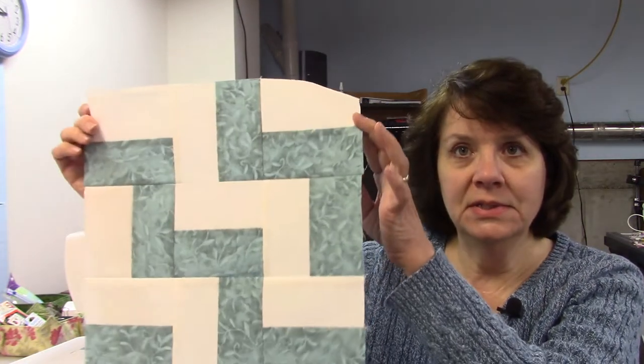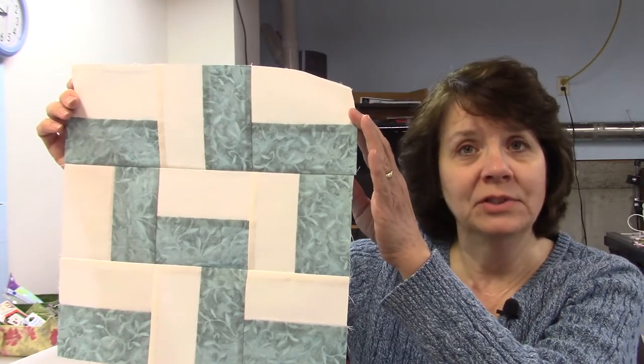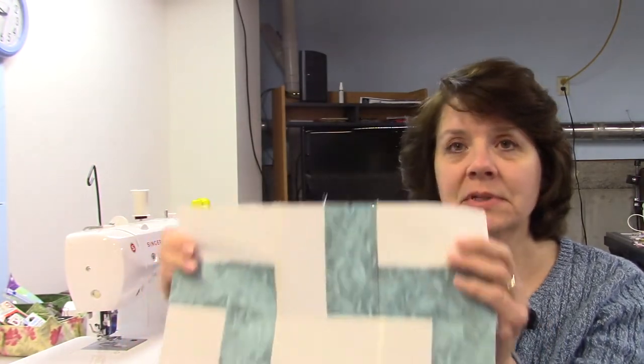Hi everybody, it's Susan from Sunrise Quilt Studio, and today we're doing block six in the Stash Buster block series. Today's block is called London Stairs. This is a big block — 12 inches square, 12 and a half inches unfinished — and it is made all of rectangles, so this one goes together pretty quick and only uses two colors.